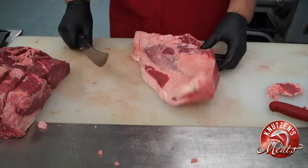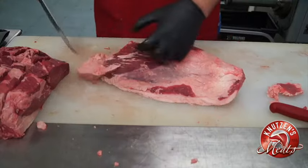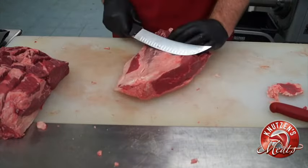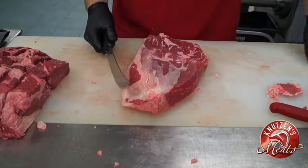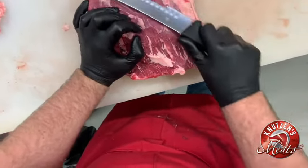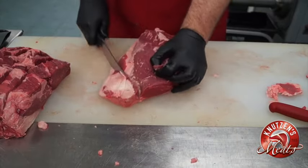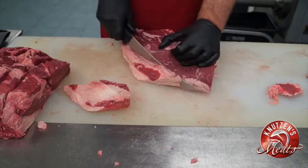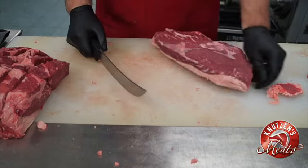We'll get ready to tray those, but now we're going to do a little trimming on the picanha, or sirloin cap muscle. You want to trim off the silver skin and orange skin from this particular cut of meat, as those things don't render well when you're cooking. If you like watching Guga Foods, he's got some tutorials on cooking picanha and there are a couple different ways to cut this muscle.